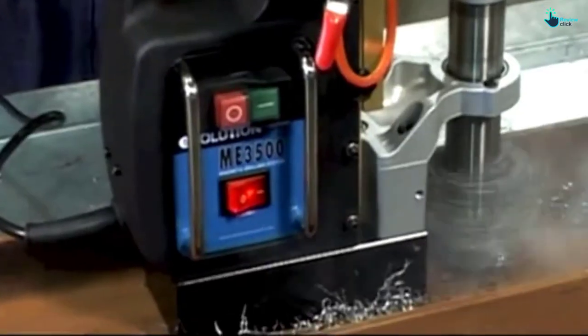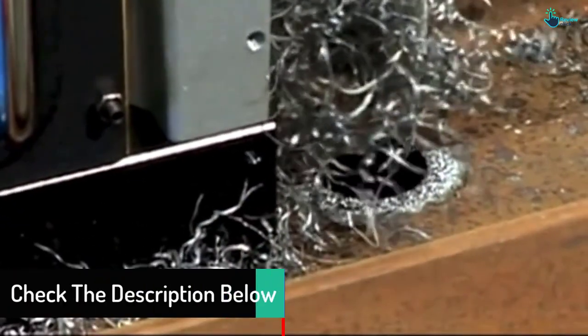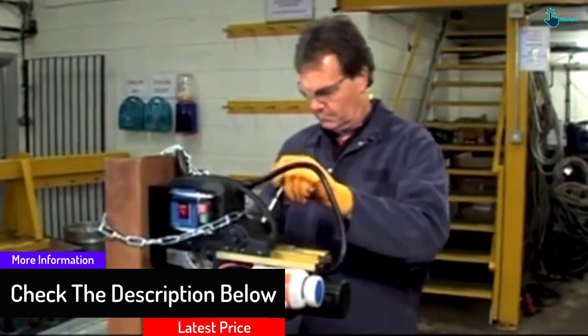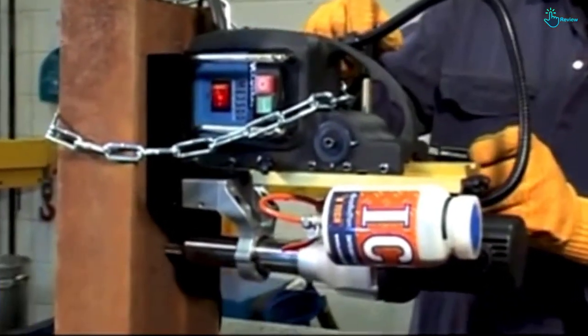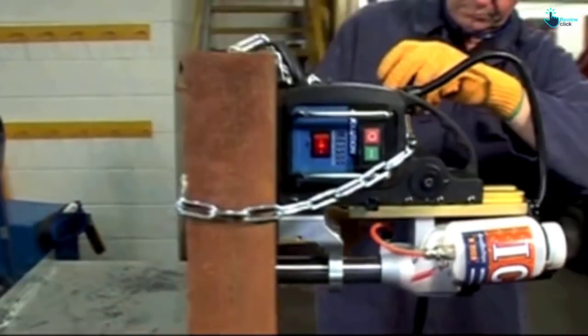Another thing that makes this drill exceptional is the fact that it's lightweight and manageable to fit in awkward or confined spaces. On top of that, the unit offers incredible value and impressive twist drill capacity with extra capability. It also comes with an integrated coolant system designed to ensure optimal performance without damaging the head.